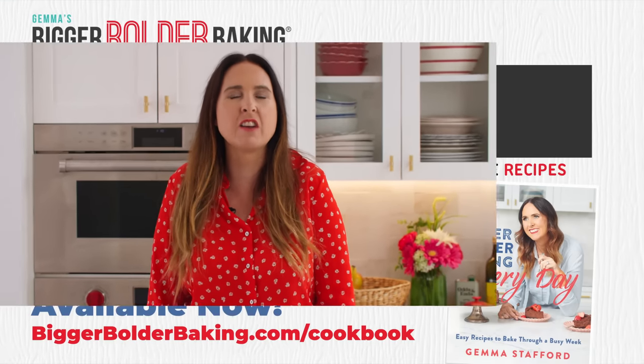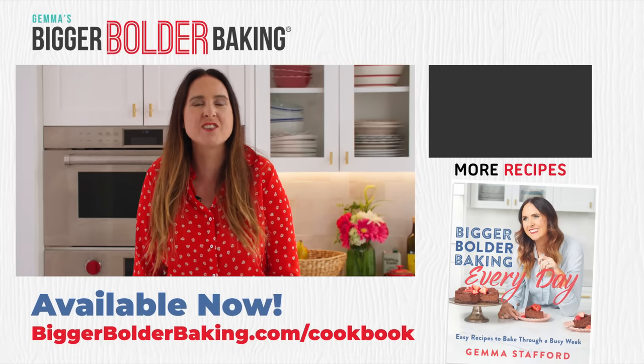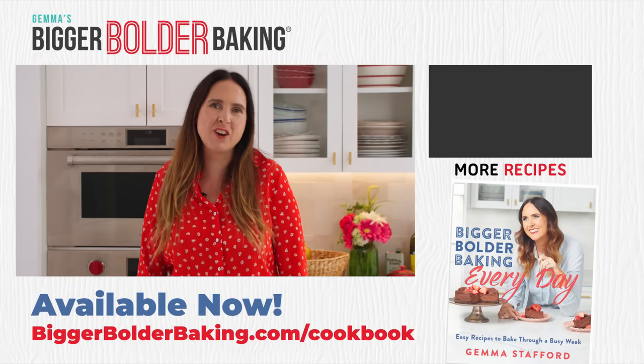If you want more pizza content, you have come to the right place — stick around because I've got hours more videos for you to check out. Thanks so much for being here, and I'll see you back here again really soon.